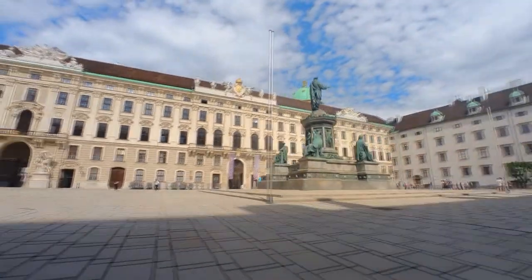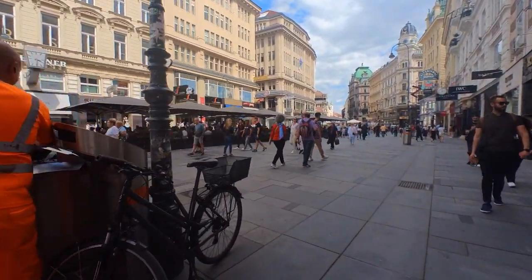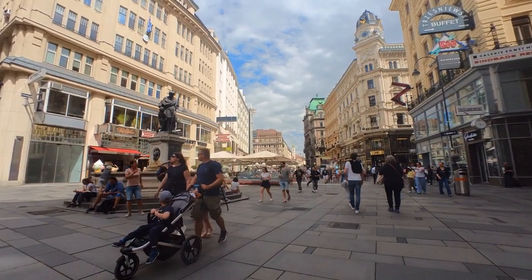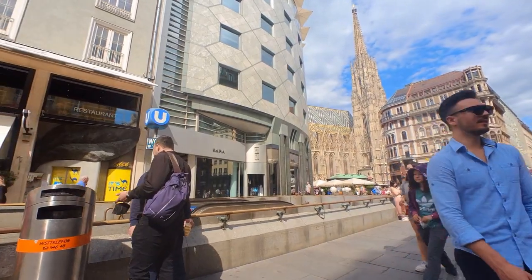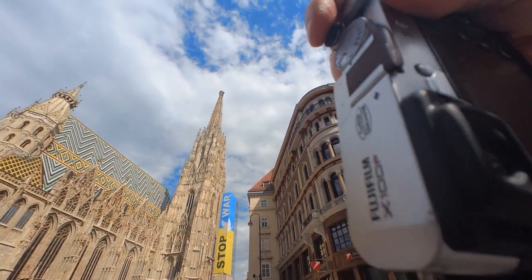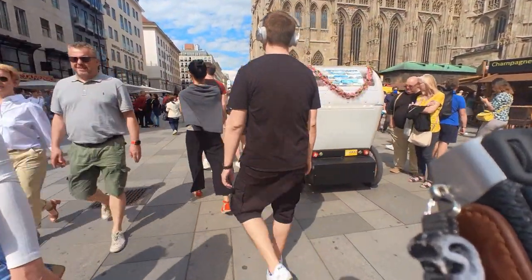To our left we have the famous Spanish Riding School, and several other sites are about to come. This is an example of long-lasting window shopping at an art gallery just around the corner. And there it is — the most known landmark of Vienna. For those who don't know what I'm talking about, it's the Stefansturm, or St. Stephen's Cathedral. The lady in red caught my attention — at least her shoes are red.